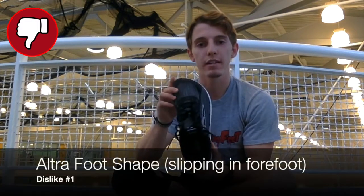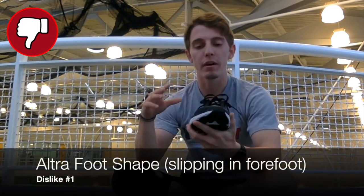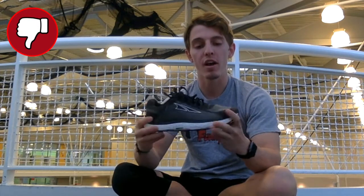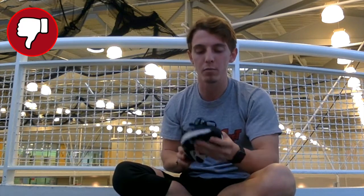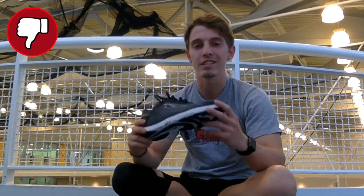My first dislike is actually going to be that anatomical foot shape in the toe box. My feet aren't overly wide or narrow, but when I was running in it, if I made any type of lateral movement rather than going straight ahead, my foot did slide a little bit. It wasn't overly excessive — it was kind of unnoticeable after a while — but it would give a little bit on the outside and inside of the shoe depending on the movement. That could be that I'm not used to the shape, or it could also be the upper material, but I did find that to be a slight problem.